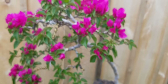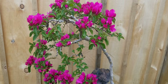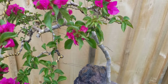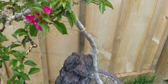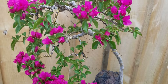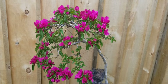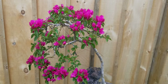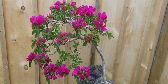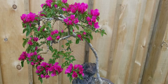Bougainvilleas are easy to work with also because it's a cutting material — you can propagate it through cuttings. But growing the trunk in a pot is very difficult. In Asia, in the Philippines, this just grows wild as an accent plant that crawls in a garden. You see a lot of them; my bougainvillea in the Philippines has a main trunk as thick as my waist.